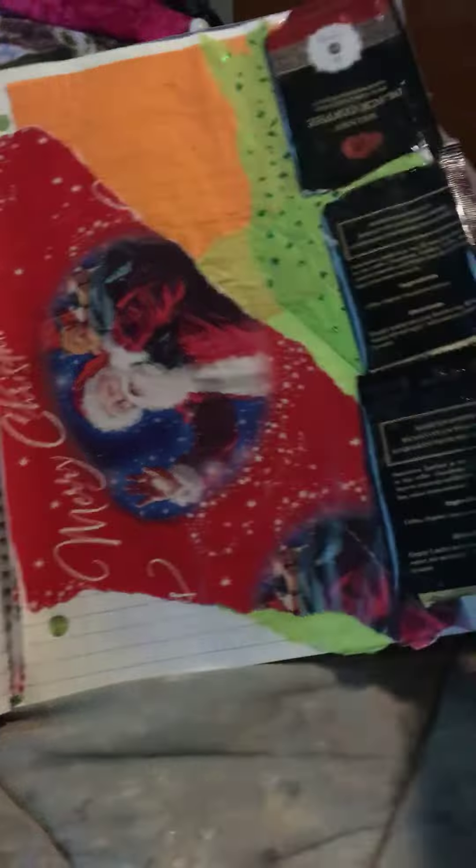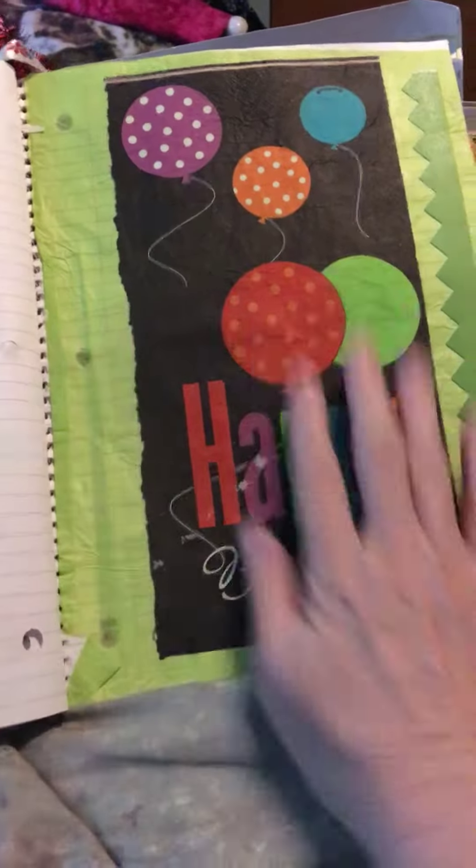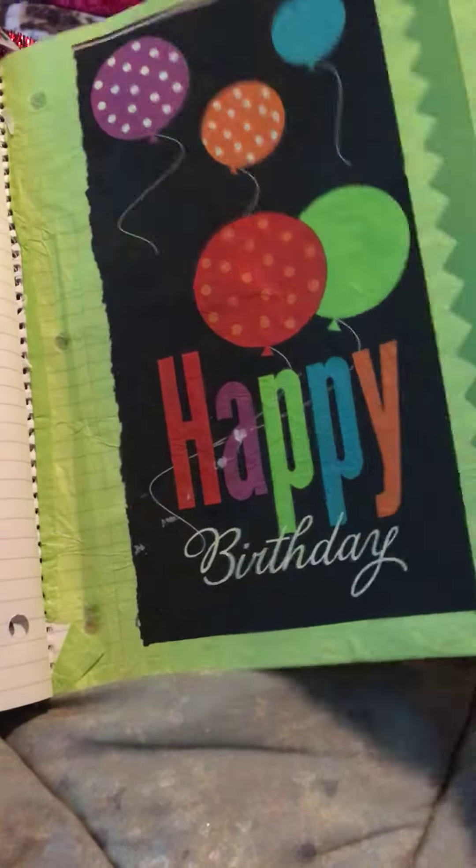This can be a belly band. Some coffee I've been drinking. And it was my birthday last year. I think the rest is just some blank pages.